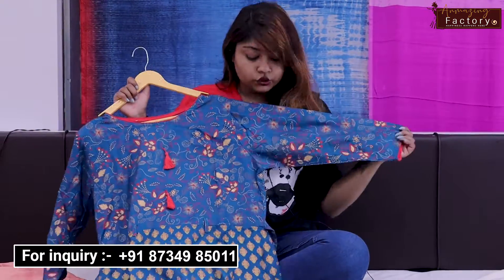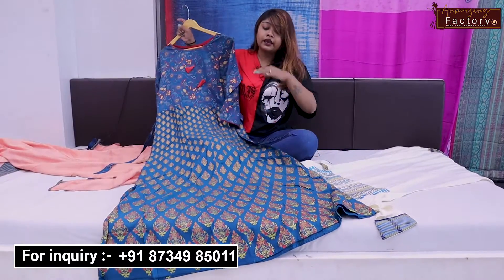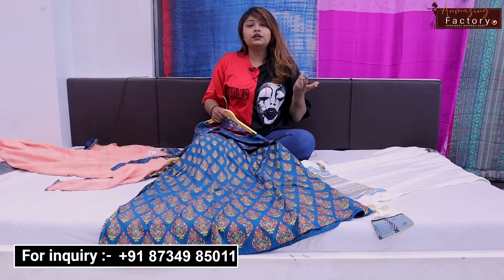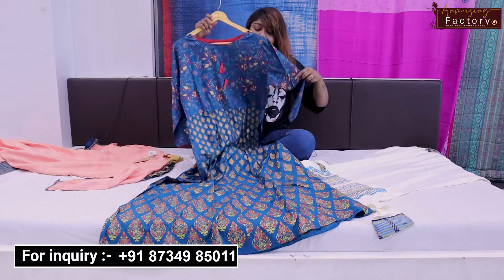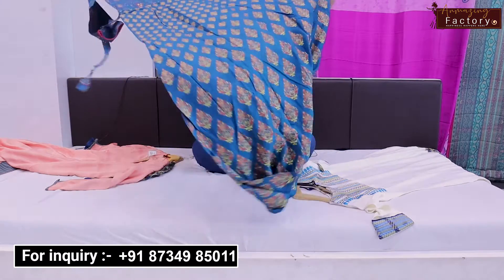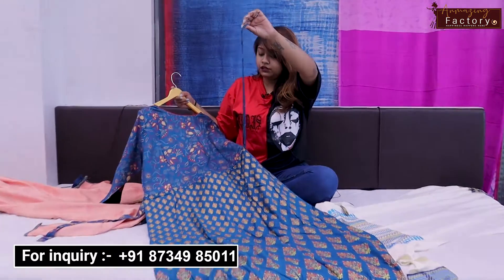The sleeves are 3/4, and you will find all colors here. If you like any gown, hoodie, or any item from the video, you can contact us. You will find our WhatsApp number on the screen. You will also get a ribbon in the back part and a belt for adjusting tight and loose fit.